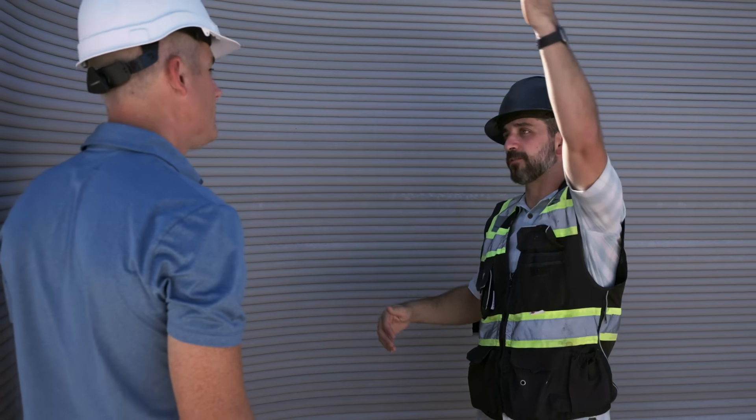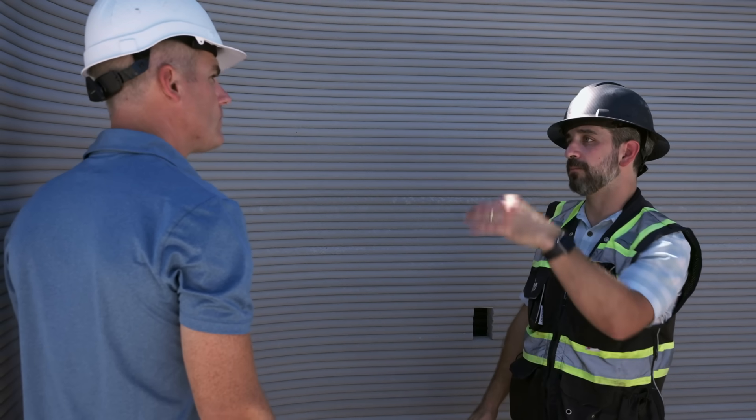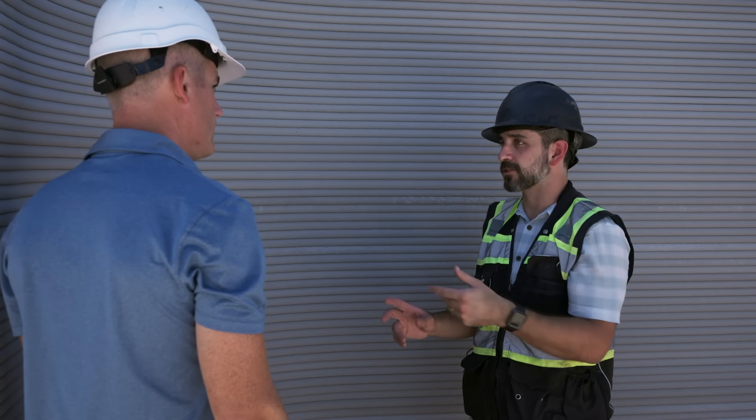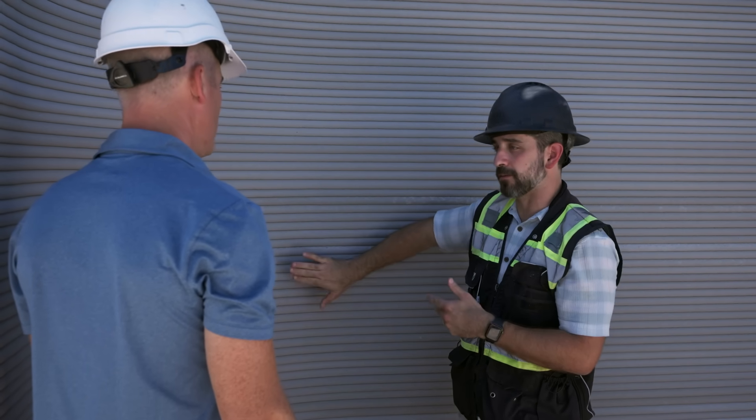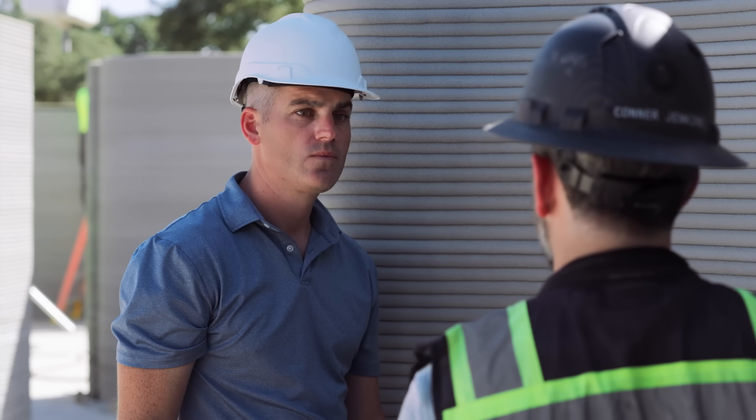We install the roof, run all that stuff above and drop it in. Once we rough in the home, we blow in open cell foam. It's moisture resistant, mold resistant, kind of meant for a masonry application. And that gives us our high R-value that we end up with in our homes.